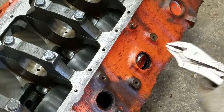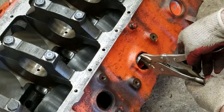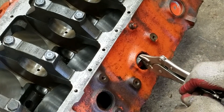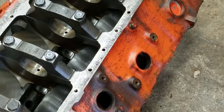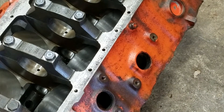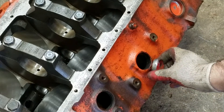Now you can either stop here because it's turned around enough, or take your channel locks, start on the bottom, and bite right on the lip. Then just take it down, work it up, and it comes right out. That's typically how they're done.